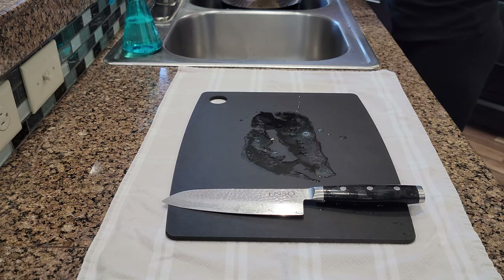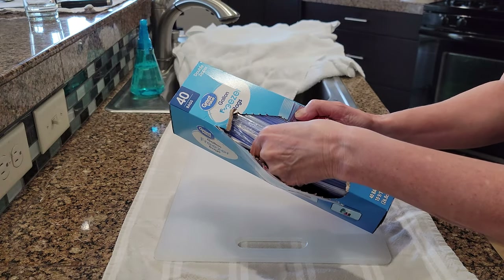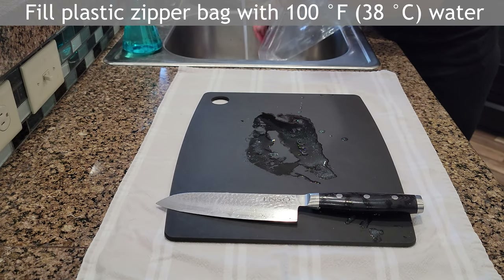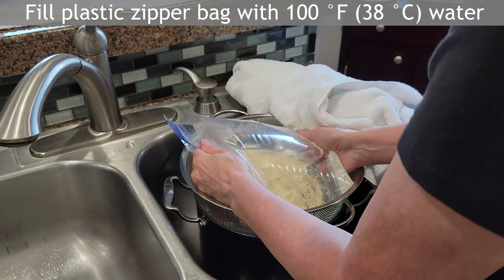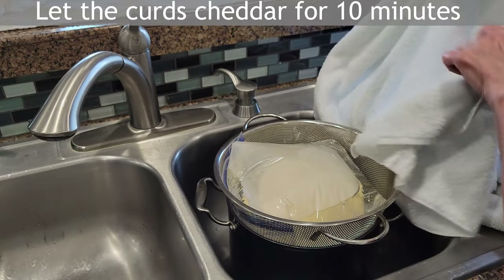For the next steps I need a zipper bag. I always use bags from an unopened box so I know they're sanitary. Then I fill the bag with warm water which is about 100 degrees, and I place the bag on top of the curds and cover the whole business with the towel. I let the curds cheddar for 10 minutes.